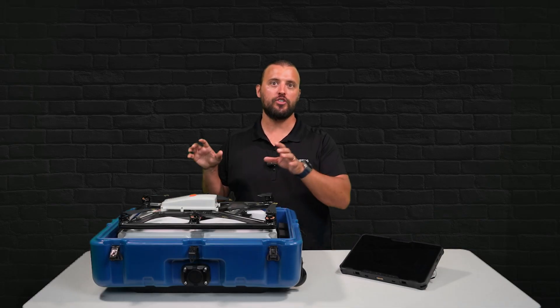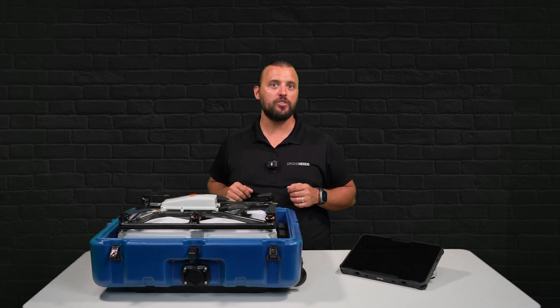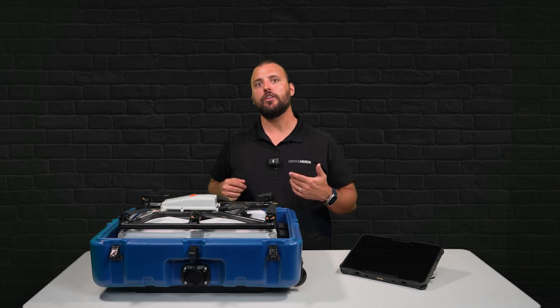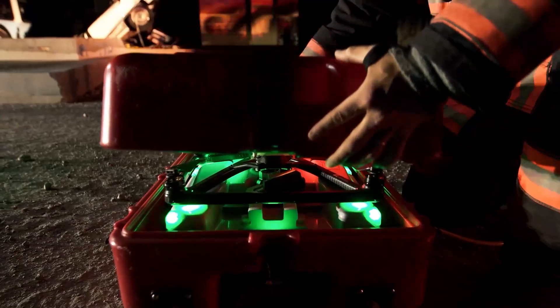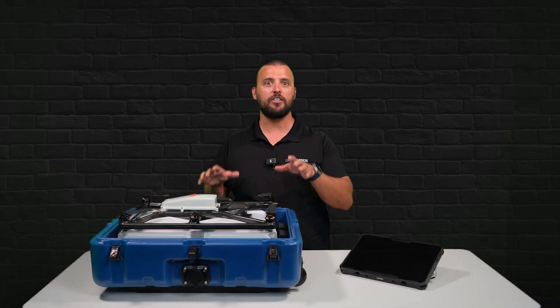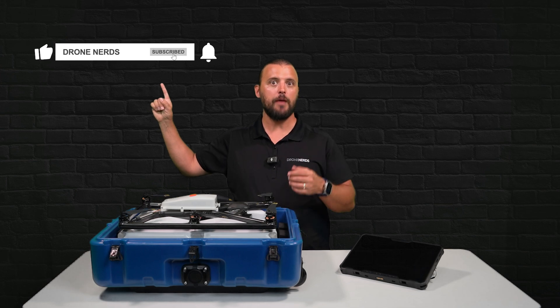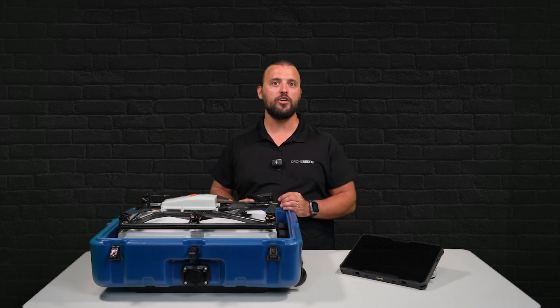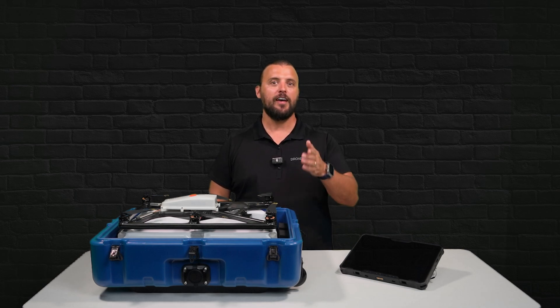If you have any questions about this new drone solution added to our lineup here at Drone Nerds, go ahead and put those questions in the comments. If you would like to speak to an expert on how the Photokite can enhance your UAS operations, I'm going to put a link in the description. Also, don't forget to like this video, subscribe to our channel, and hit that notification bell to see all of our latest Drone Nerds content. My name is Matt, happy flying!